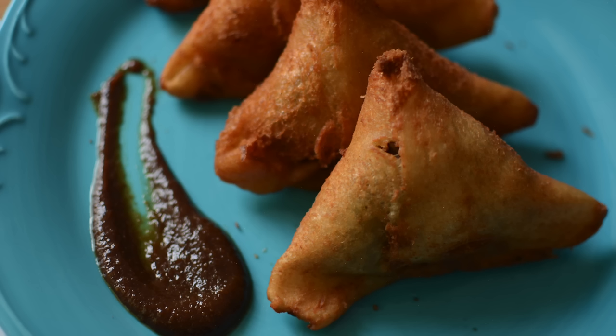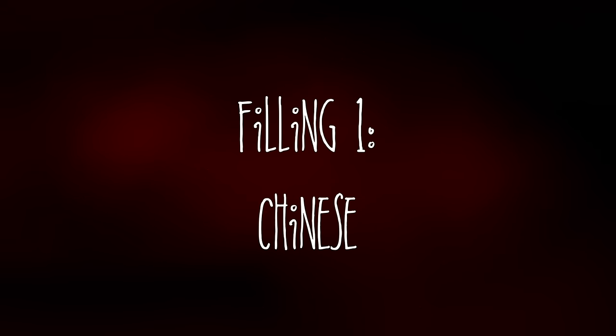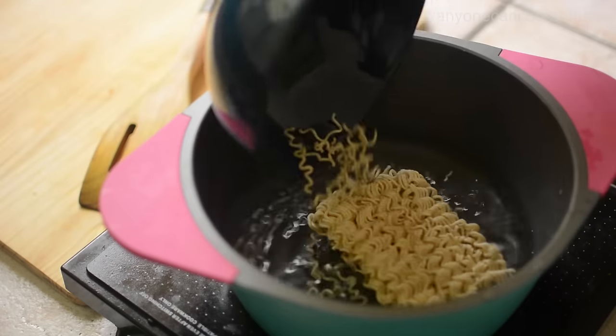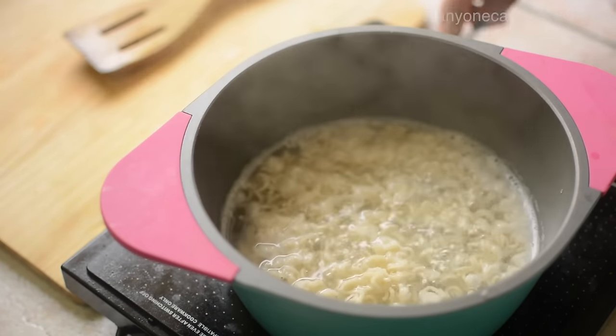The ingredients you can see in the description box. First, we will make the Chinese filling samosa. In a pan, we will boil water and add noodles, then cook as per packet instructions.